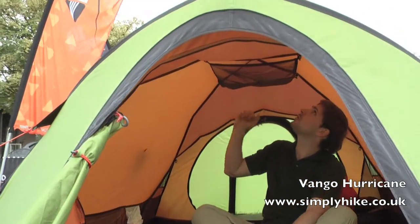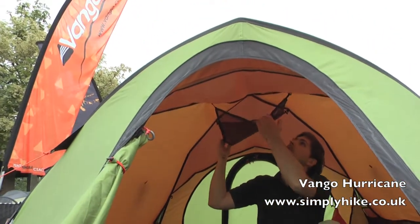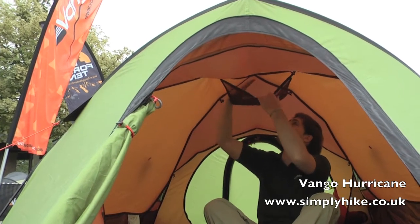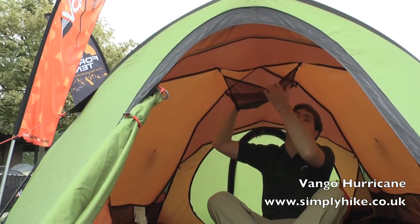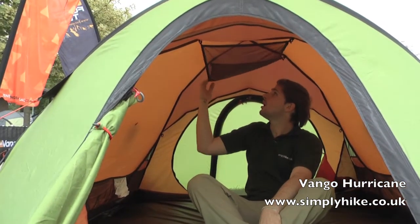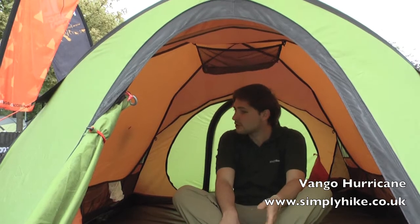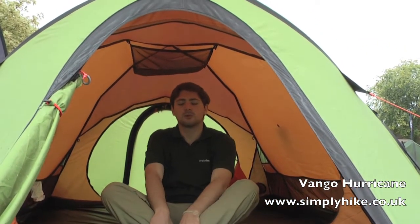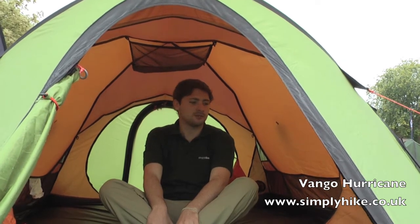One thing to note that we missed in the last one: towards the top there's a mesh panel, which is a great storage area — you could pop anything that needs drying up there, maybe clothing, or anything you need to hand during the night. That extra space just makes it slightly more comfortable in here, though as mentioned it's ideally suited to two people rather than the specified three.